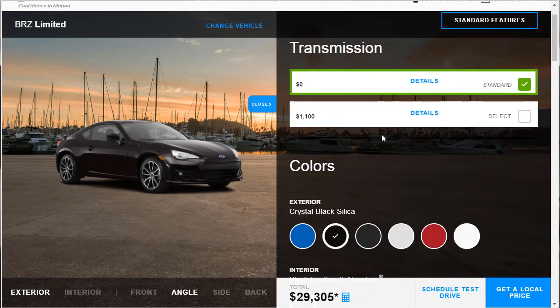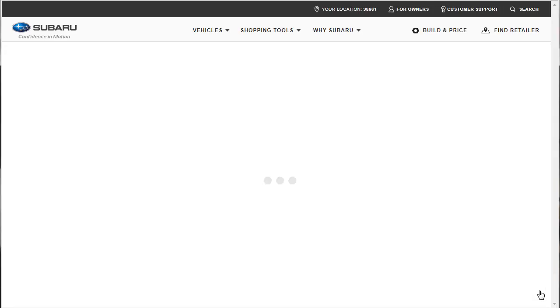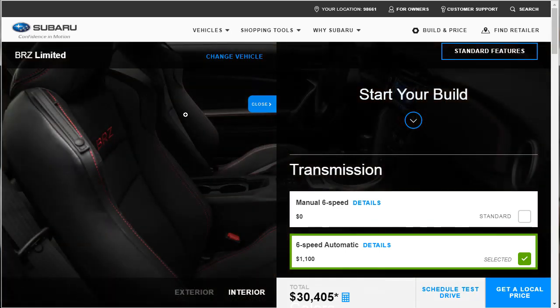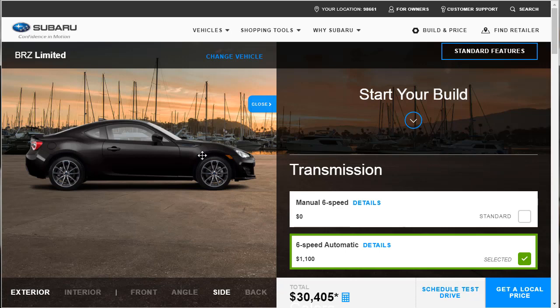For the transmission, we're going with the six-speed automatic at $1,100 extra. I think it's well worth it. If you want to be super sporty, you can drive stick and save yourself $1,100, but I think for most people the six-speed automatic is the way to go. That brings our total to $30,405. We can take a look at the car from different angles — interior, exterior, front angle, and side angle — just to get a quick look.